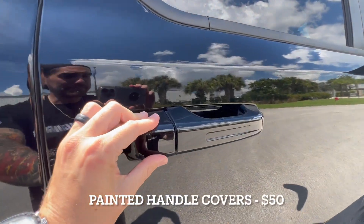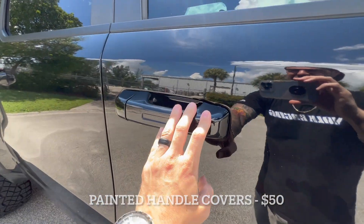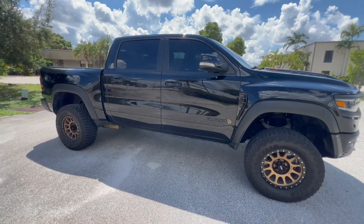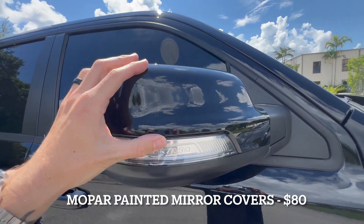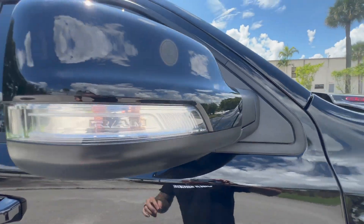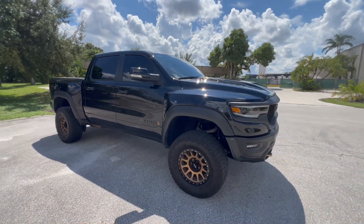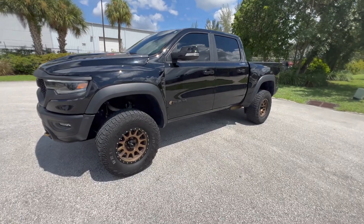A quick inexpensive mod I recently did were these painted door handle covers. On the base model you just get plain plastic door handles, so I picked up these covers for $50 on Amazon — a really cheap way to give the truck a premium look. Following that, I also did the Mopar painted mirror covers. They offer them in every factory paint color and you can get them directly from Mopar for about $70. The install is just popping off the existing cover — it's a direct replacement. I have install videos for everything in my Ram TRX playlist.